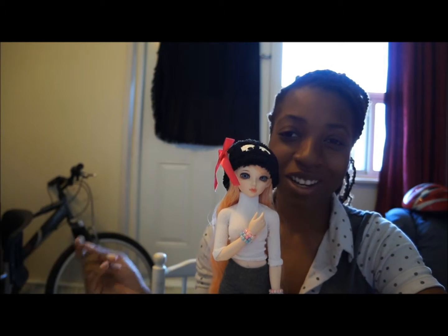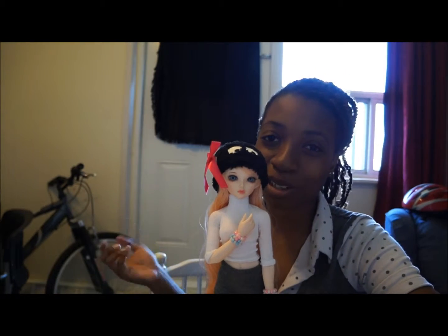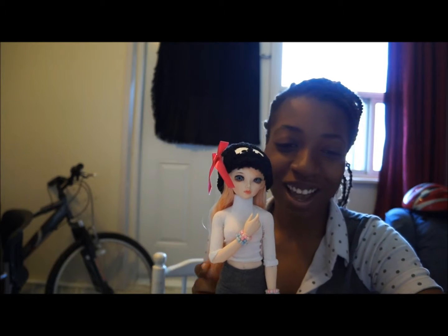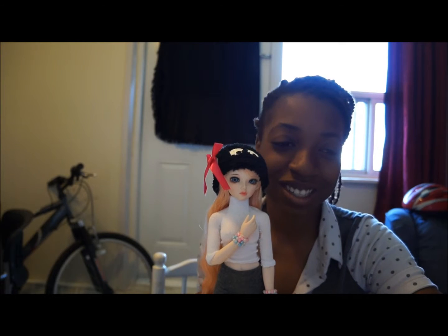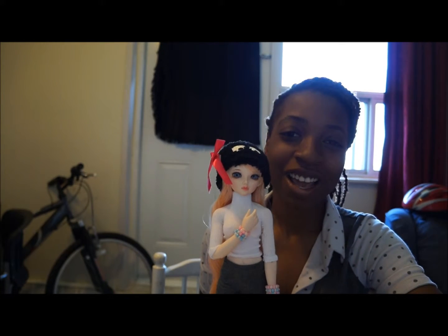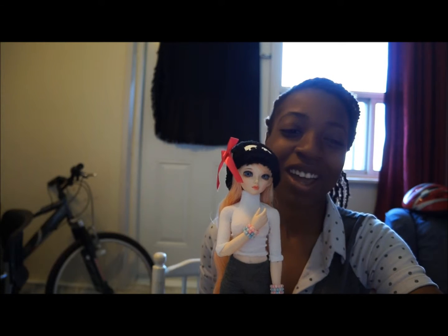I took them off and tried them on some other dolls like I usually do. I ended up keeping them for myself. Then I got Camille some Converse, just like Maybell and Tristan have. She stood beside them and was like, no.